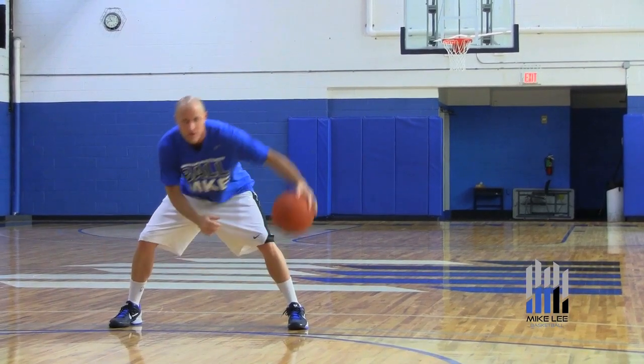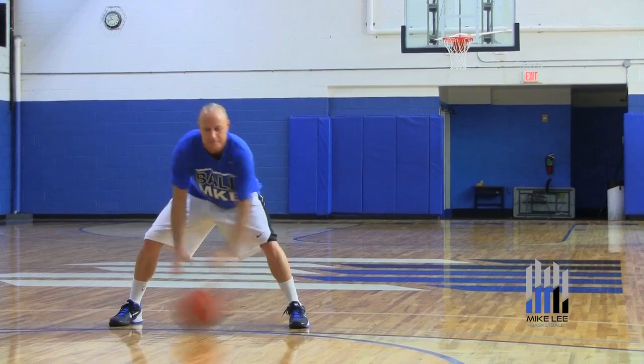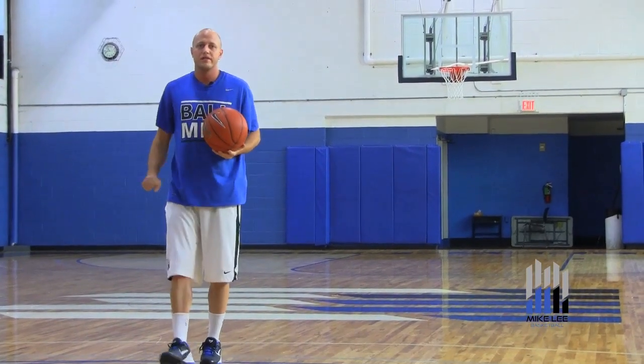Same thing with the left hand: one-two, cross, cross. That's the one-two double cross.